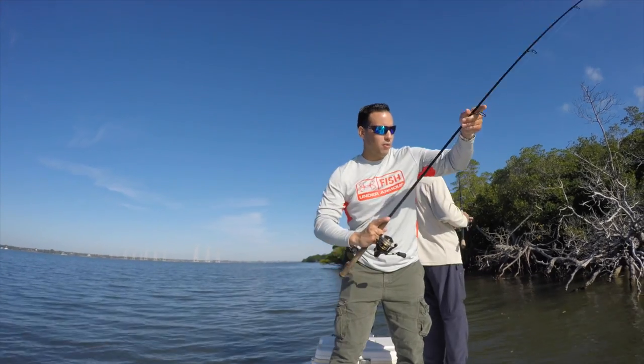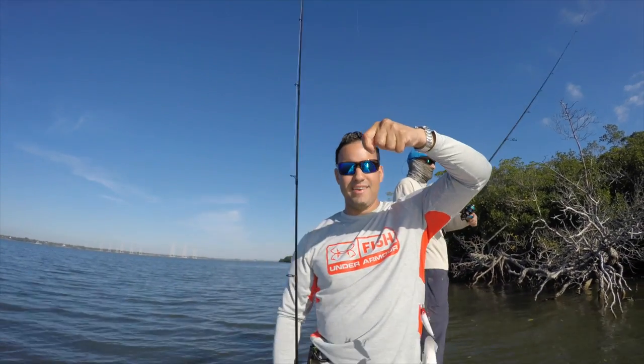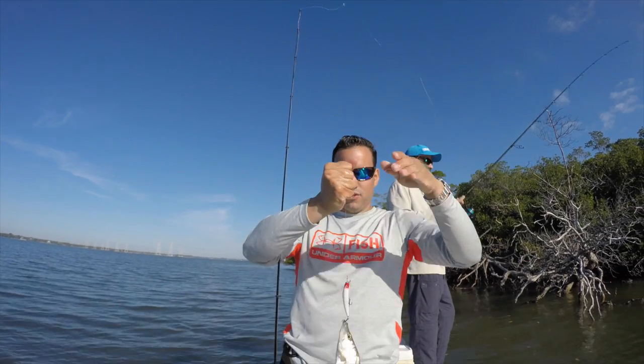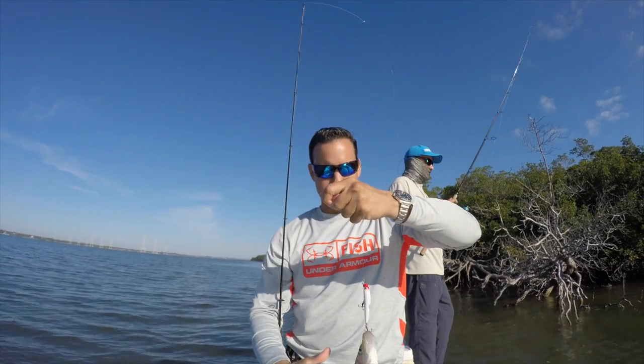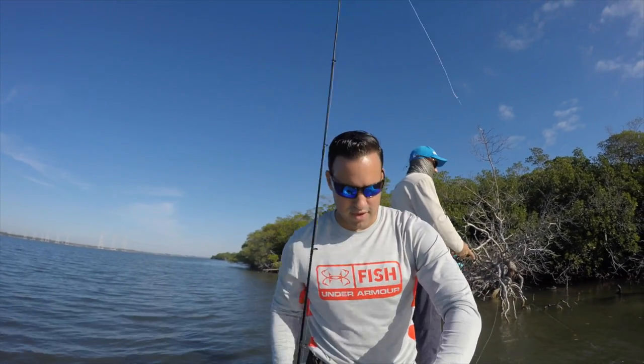Another one on the Zagaia Bigua Gold, baby. They're small but they're still a nice little snook. Still fun on light tackle using my little Penn 2500.